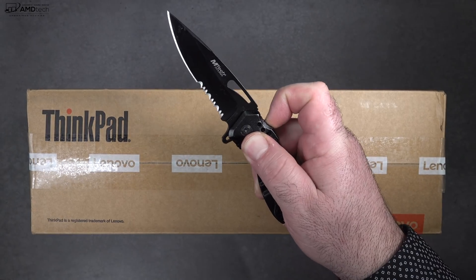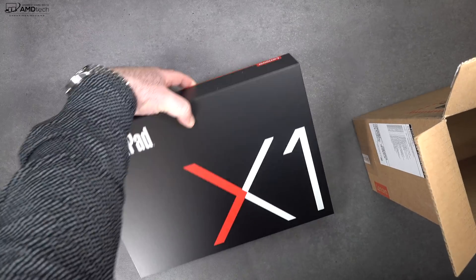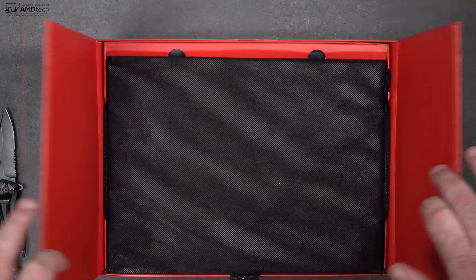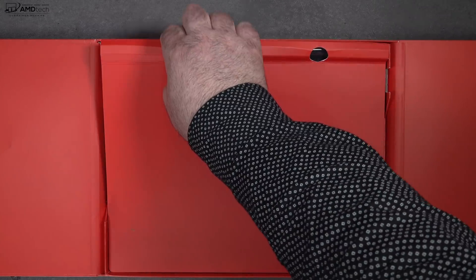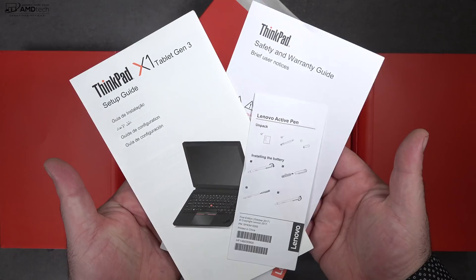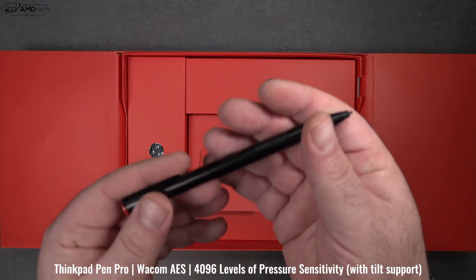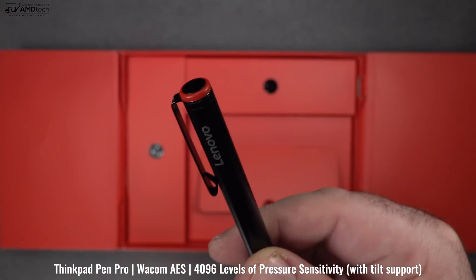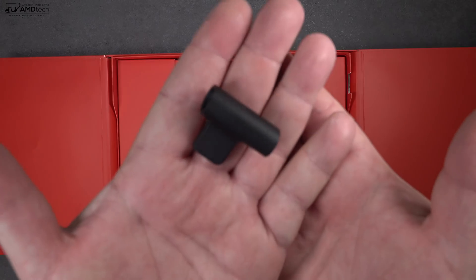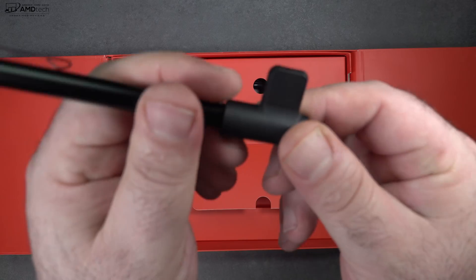Let's open it up. Packaging is once again very premium, as we've come to expect with the ThinkPad line. Opening the lid, you're greeted by the unit itself, and you also get your keyboard cover. Some documentation and warranty information as well. You get the ThinkPad Pen Pro at no additional cost — it uses Wacom AES technology, 4096 levels of pressure sensitivity, and runs off one quadruple-A battery. They give you the plastic pen holder as well. It's good to see they throw that pen in the box.